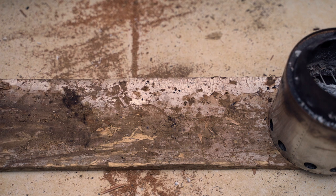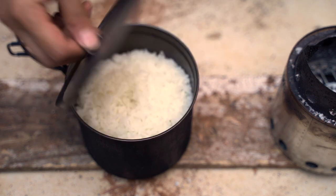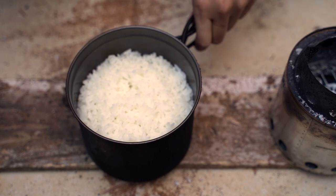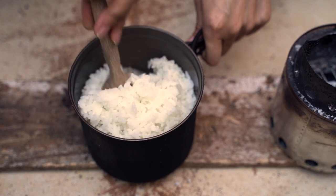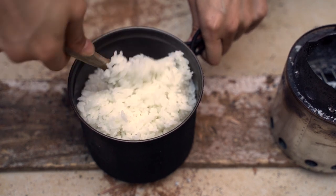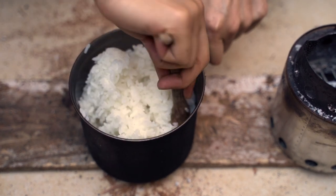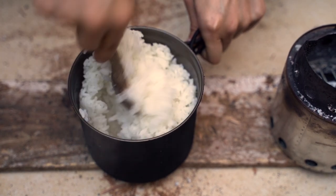All right, it's been 15 minutes so let's see how it came out. It looks good, let's see... Oh no, I just broke my spoon! That's fine. Oh yeah, I think it's good! All right, let's eat.